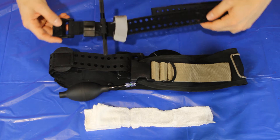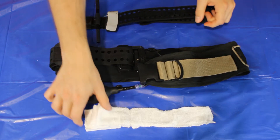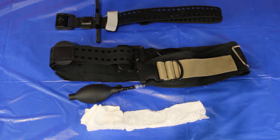To set up for use you'll also need the following: an emergency application tourniquet for the amputated leg, a junctional tourniquet if you're using one for the groin wound, packing gauze for the lateral leg wound, and plastic sheeting if you're using the HCS indoors.